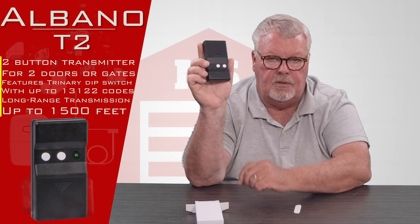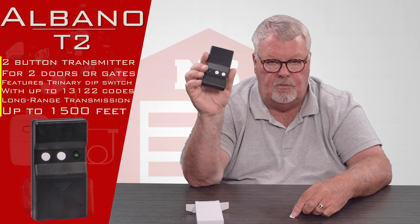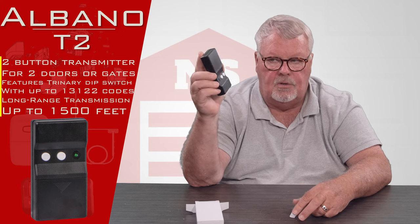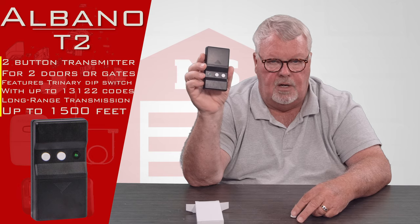You've got two buttons — one will operate one device, one the other. This could be two doors, it could be two gates, it could be a mix, or it could be a device that some engineer has put a radio control on.